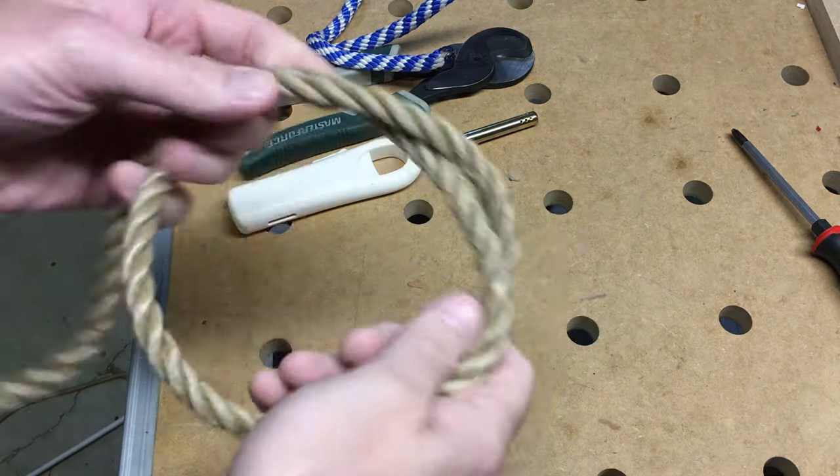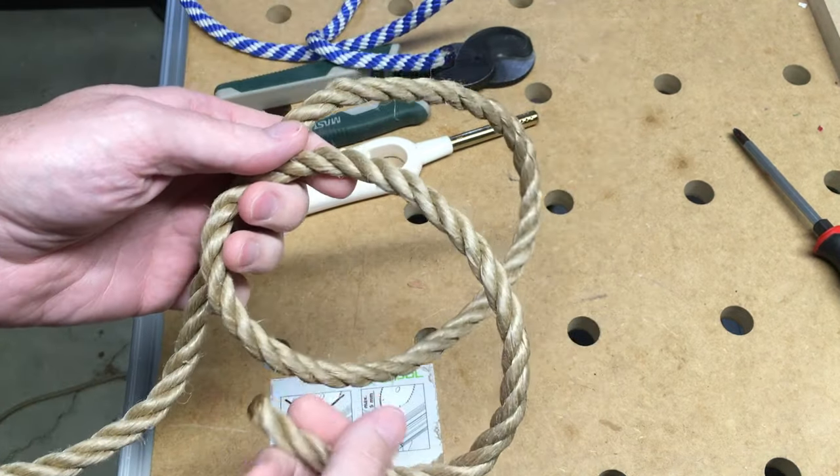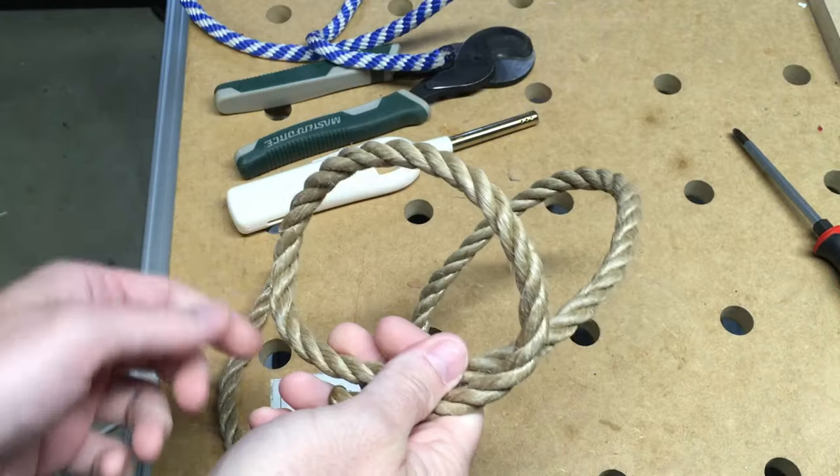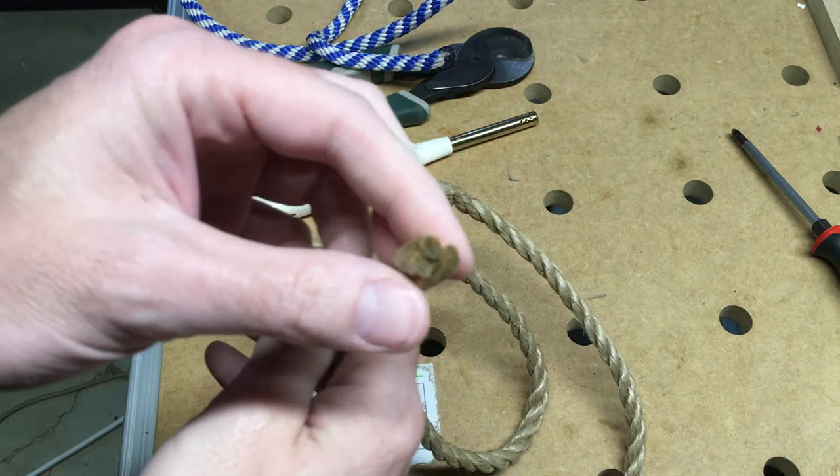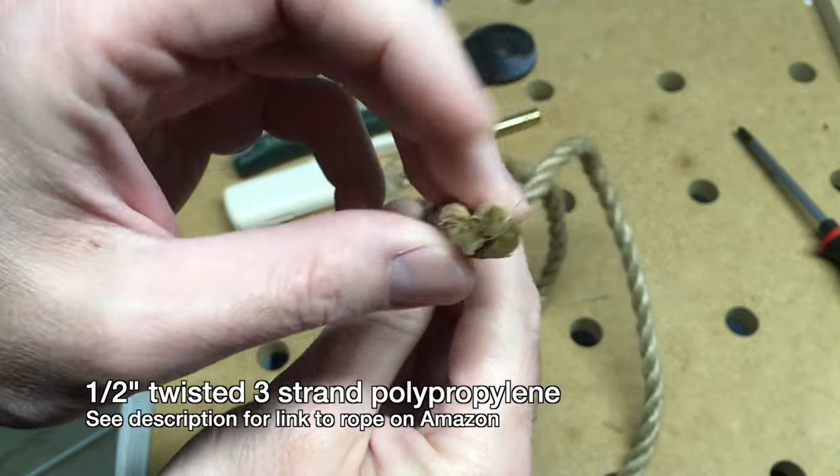Welcome. In this video I'm going to talk about how to make a ring with some rope. The ring will be smooth all around — I'm not just going to tie a knot in the rope. The rope we want to use for this is a stranded rope like this; it has three strands.